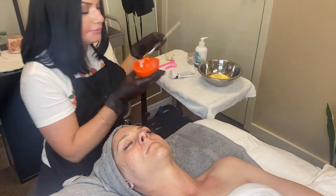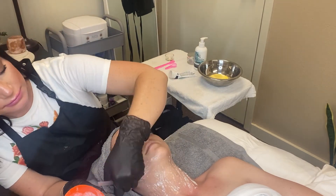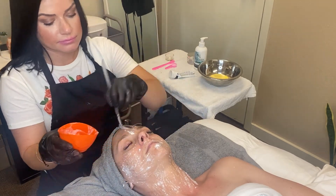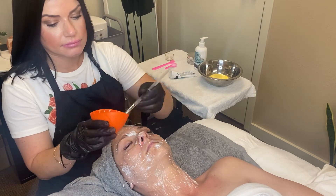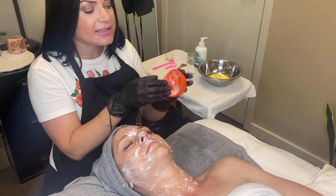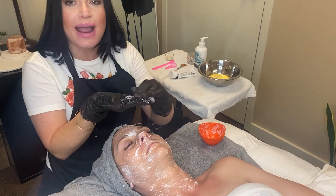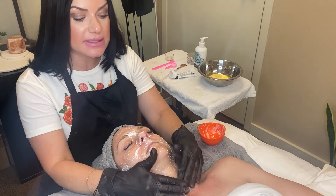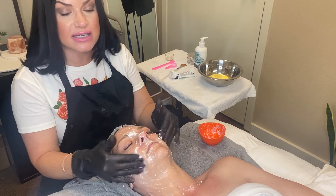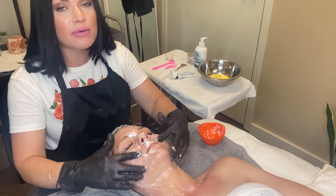Once you mix it up, it will start to bubble up fantastically inside your bowl, and it will brush on perfectly. Once the mask is pretty evenly applied, I take the rest left in the bowl, put it on the tips of my fingers and hands, rub it around, and give the client a gentle massage for about three to four minutes — really rubbing the product into the skin and bringing blood flow and circulation to the surface, which also helps with the exfoliation.